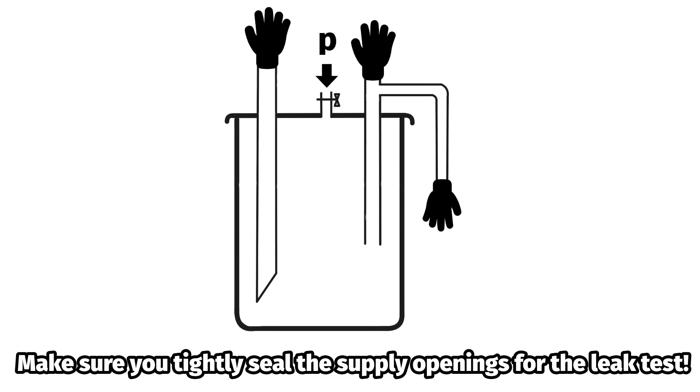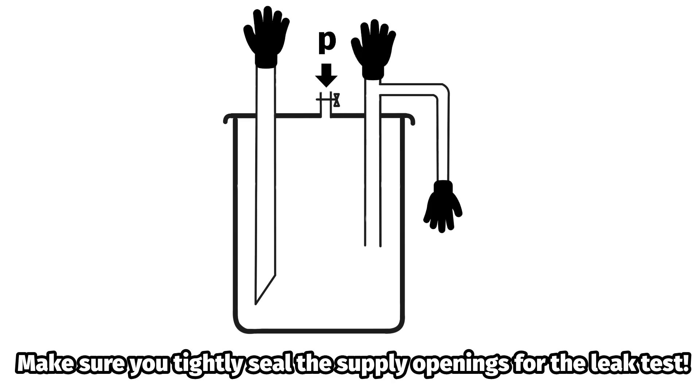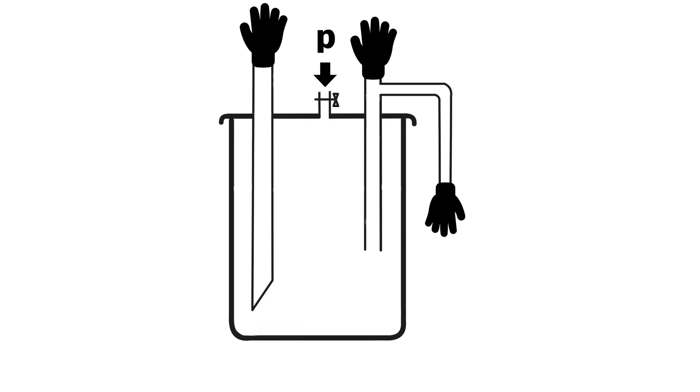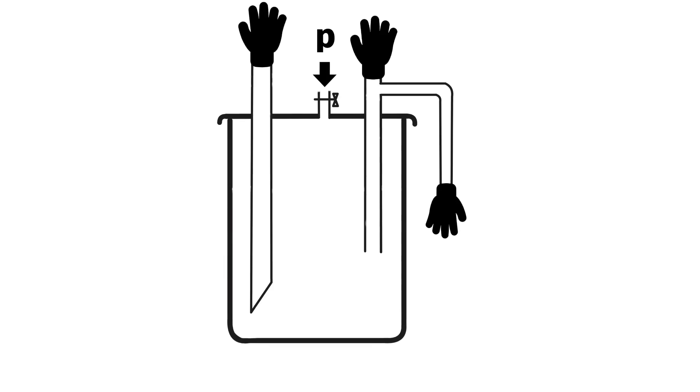Once all connections have been made, it is essential to carry out a leak test on the gas outlet. To do this, seal the supply pipes with disposable rubber gloves and insulating tape or similar.